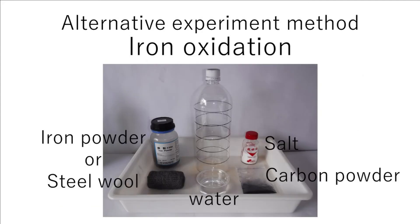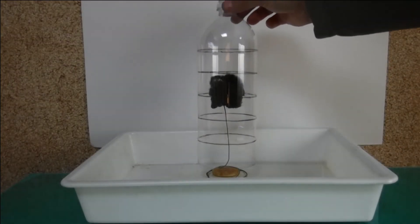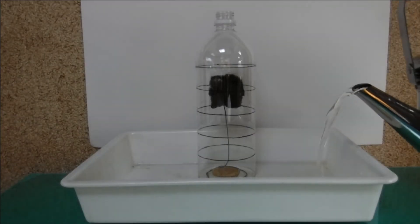Let's try an alternative method using iron oxidation. The materials are iron powder or steel wool, salt, carbon powder, and a little water to accelerate the oxidation of iron. Cover the steel wool with the pet bottle, pour water up to the lowest line, and close the cap.